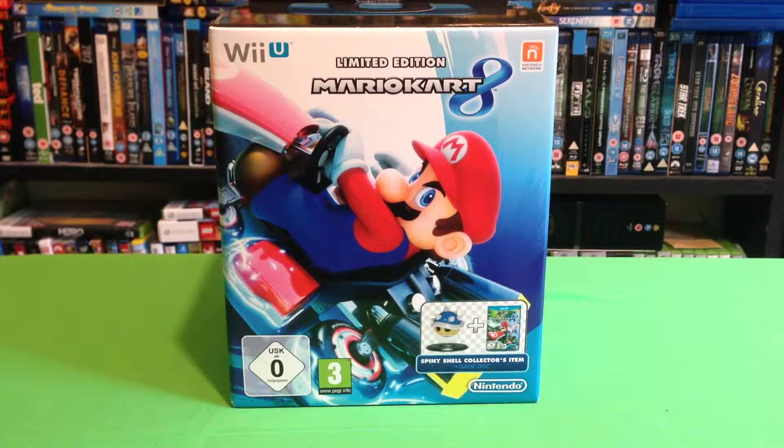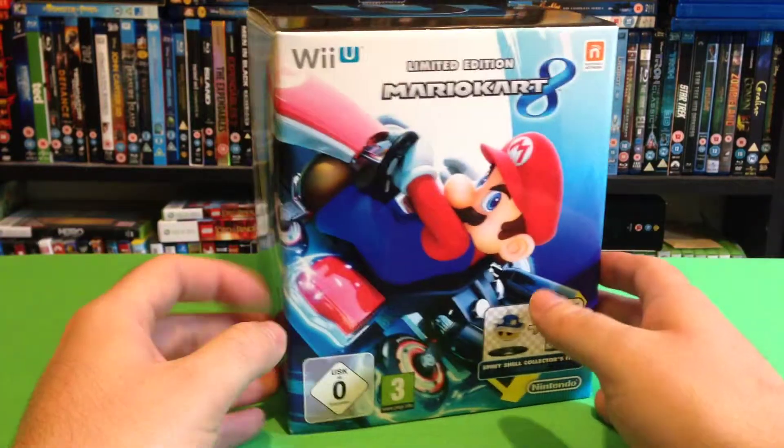Greetings Space Cadets, today I'm going to take a quick look at the limited edition Mario Kart 8 box set for the Wii U.